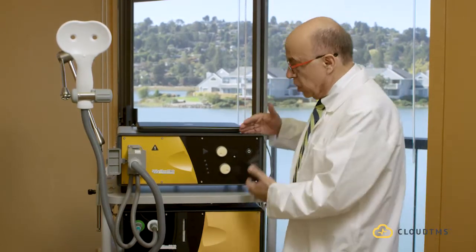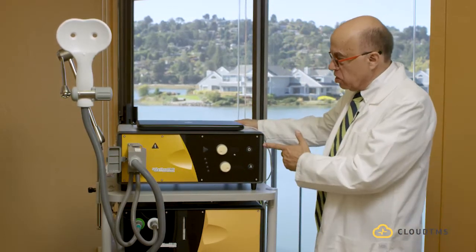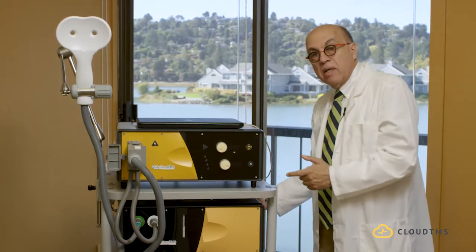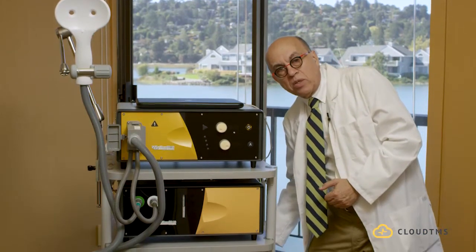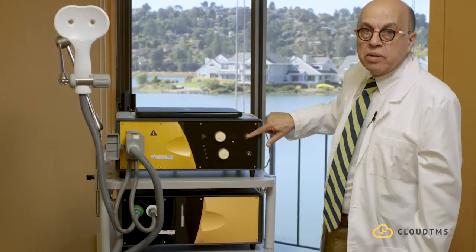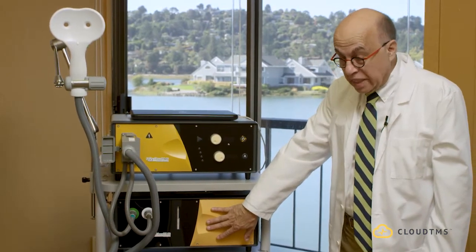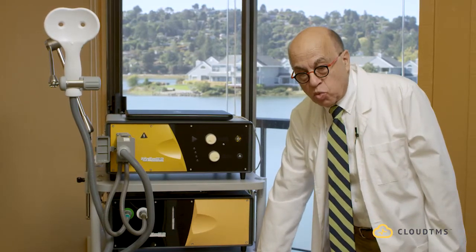This transcranial magnetic stimulation unit with the three modules is turned on from the back. There are three green buttons. I will start by turning the main unit on, then the cooling unit on, and then the additional power supply unit on. Now you can see that as soon as I turn it on, the power button on the main unit turns orange. You don't see anything on the cooling unit yet, but the additional power supply unit turns orange as well.